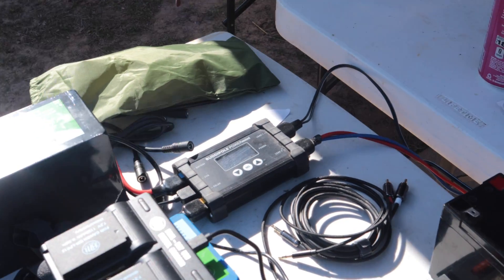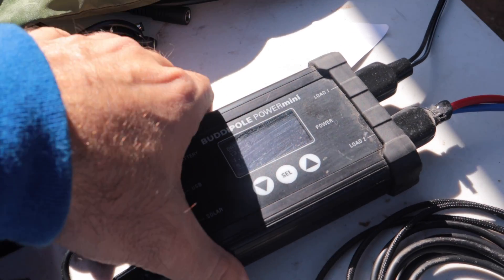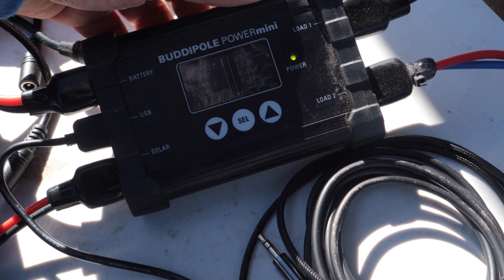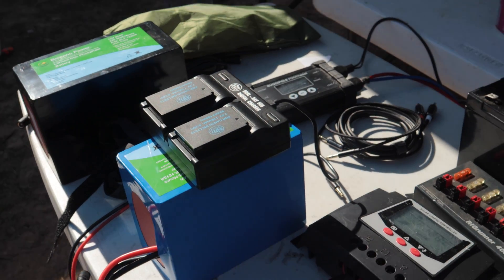We're running SSB so it's not a full duty cycle. The solar panel is showing about 13.9 volts and the battery itself is at 13.78 volts — it's been working like a champ all day, thanks to the great sun we've had. That's what we've been doing for this contest weekend. We're going to use this setup again — it's just great with the hex beam from BuddyPole, the Power Mini from BuddyPole, the Bio-Inno batteries, and the IC705 with the X125B amplifier pushing 80 to 110 watts. Let me know what you think in the comments.